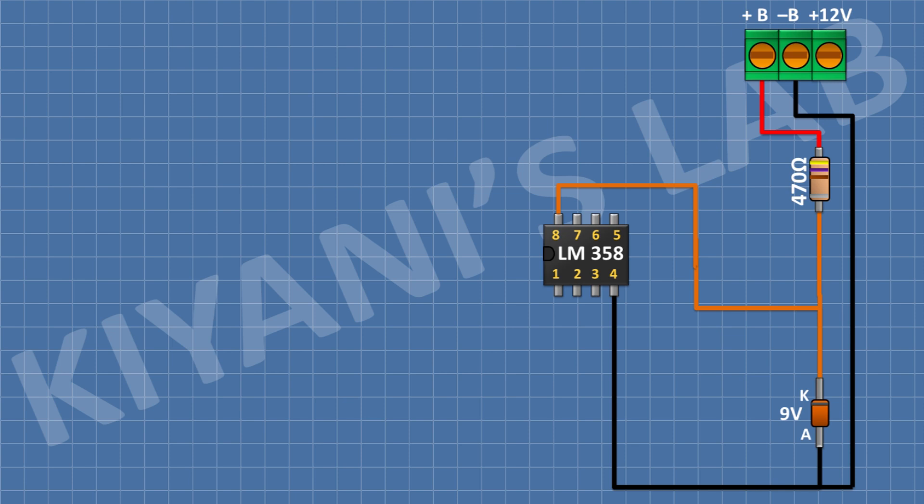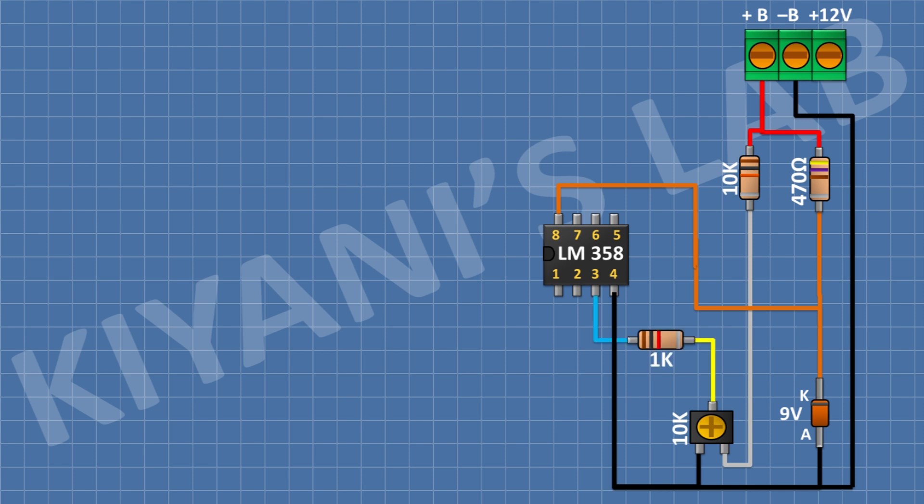After that I'm gonna connect a 10k resistor with one pin to positive supply. After that I'm gonna connect a 10k trim pot with one side pin to the remaining pin of the 10k resistor and the other side pin to ground. After that I'm gonna connect a 1k resistor with one pin to the center pin of the 10k trim pot and the other pin to pin 3 of the IC. After that I'm gonna connect a 47k resistor with one pin to pin 1 of the IC and the other pin to pin 3 of the IC.